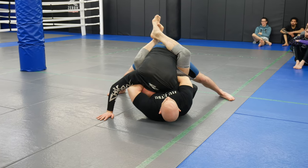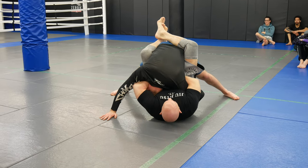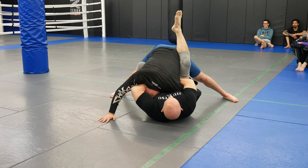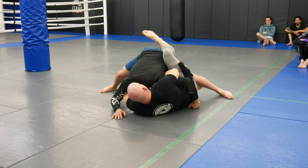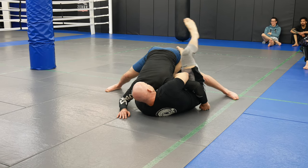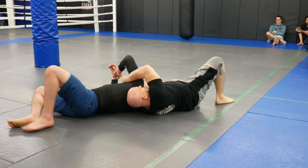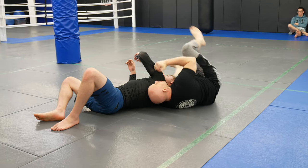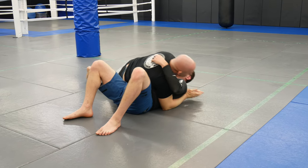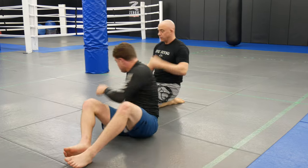He's defending here — I can't really finish the choke while he's tripoded up. So I slide to the chin, right to the jawline, start cranking. If I don't want to go for the choke, I can also just pummel in and take side control.